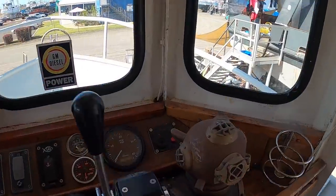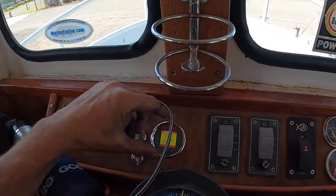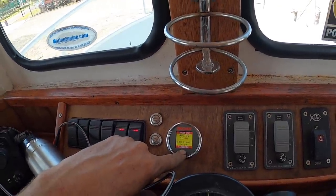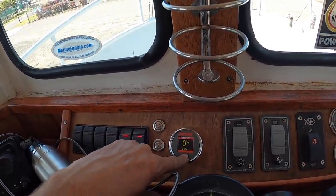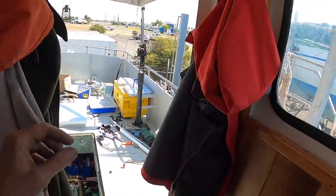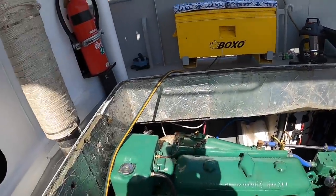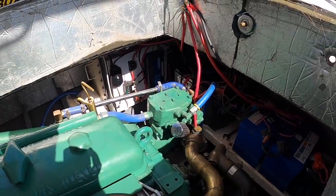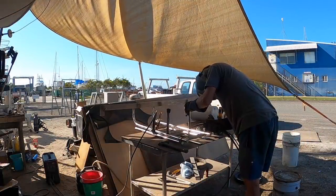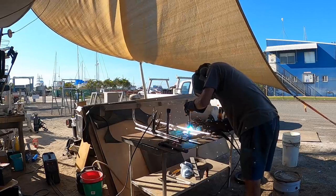That seemed to work alright. Not getting any tacho though — low voltage detected, bank one, 10.5 volts. With the batteries, I realised I'd turned my solar off to do a particular task and then never turned it back on again, so that was nice and simple.